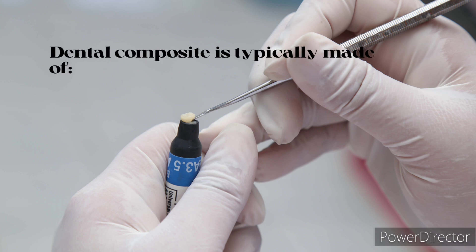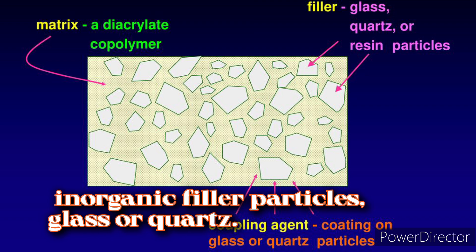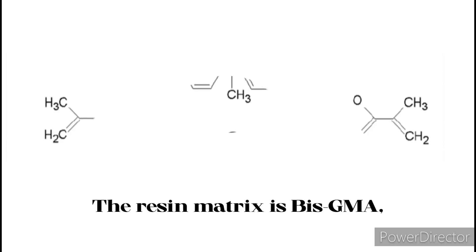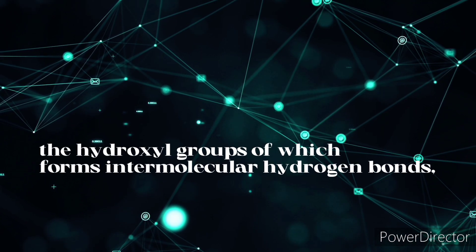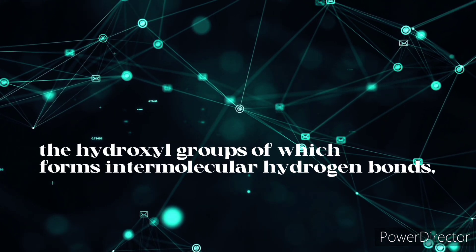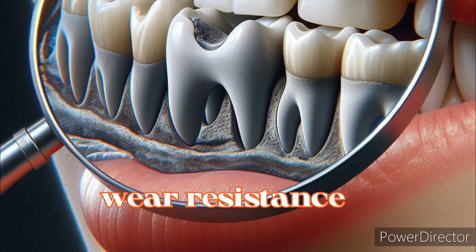Dental composite is typically made of a mixture of a resin matrix and inorganic filler particles, such as glass or quartz. The resin matrix is bis-GMA, the hydroxyl groups of which form intermolecular hydrogen bonds, while the filler particles enhance the strength and wear resistance of the composite.